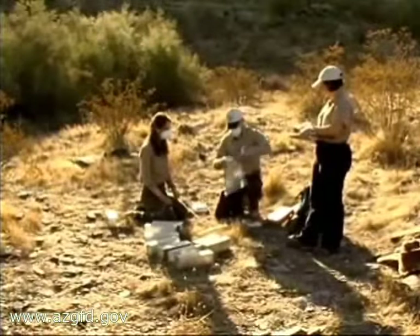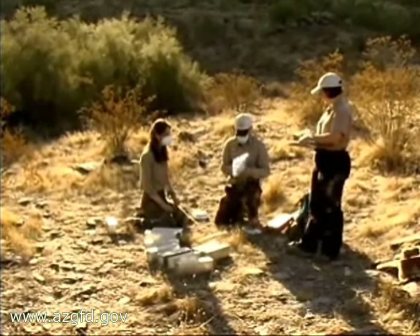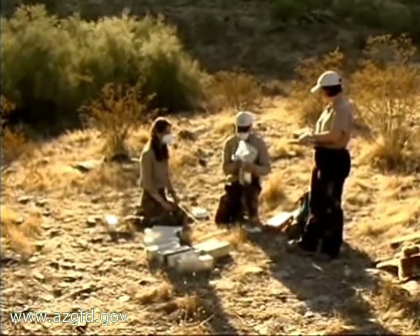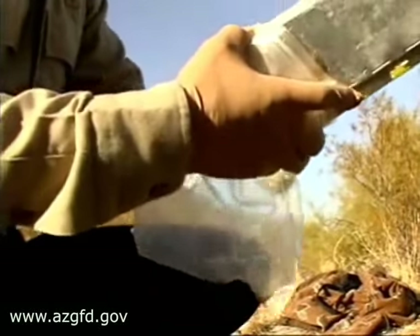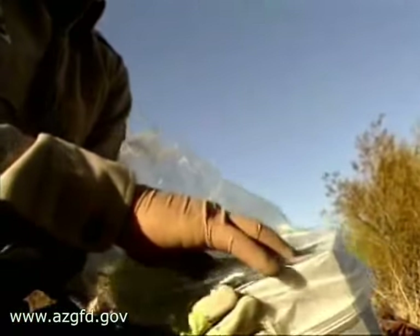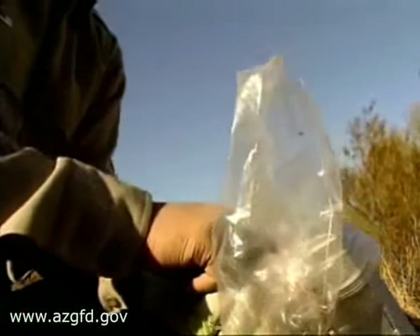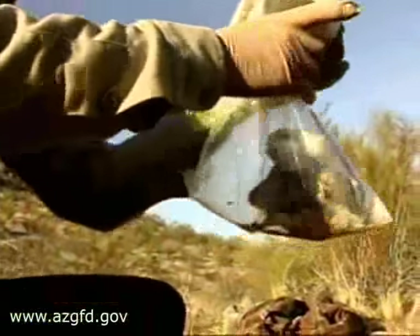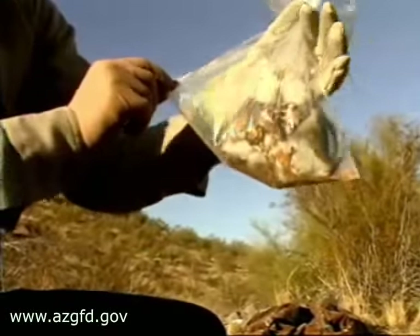Once all the traps have been gathered, the process begins. The first trick is getting the mouse out of the trap. We simply put a large zip lock bag over the end of the trap, open the trap door, and then with some force shake it so the rodent goes into the bag. Then we can close the bag and remove the rodent from the bag in order to process it.